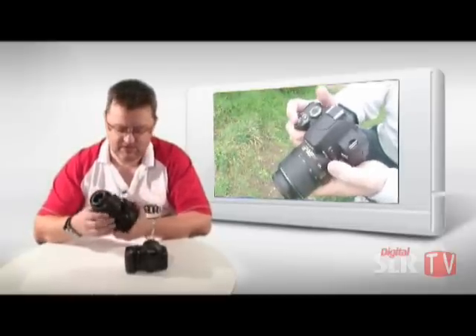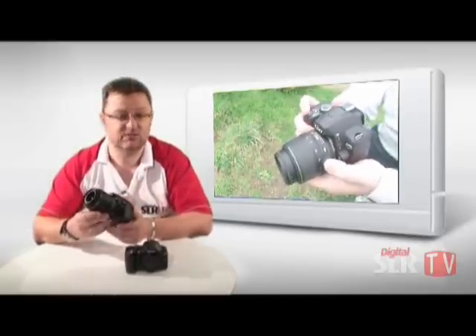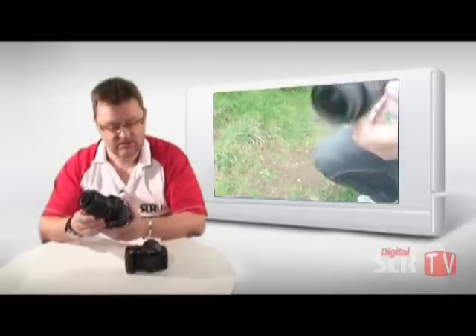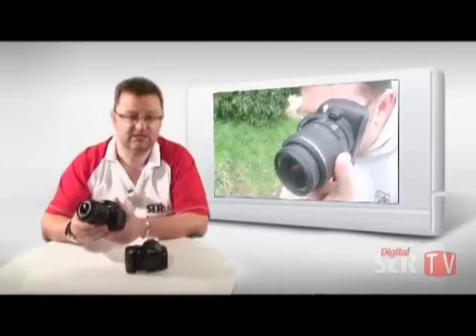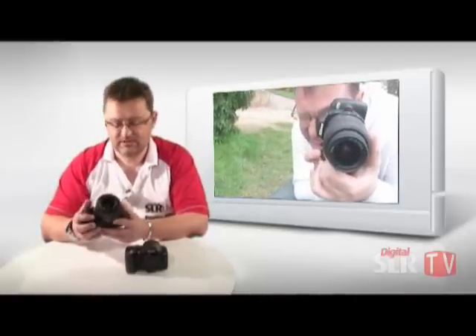This particular camera we've got is coupled with the new 18-55 DX lens, which is actually a VR lens incorporating their vibration reduction technology. In theory, that will allow you, in lower lighting conditions or with longer lenses, to shoot that little bit longer. Some of the brochures quote up to four stops, though I think it's more likely to be around two stops.